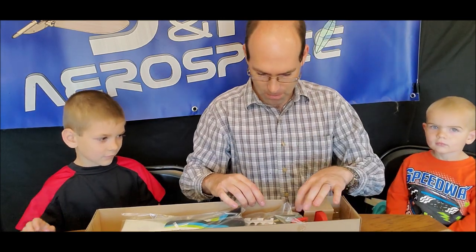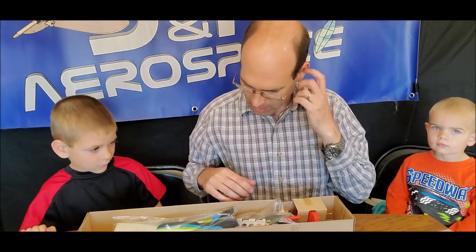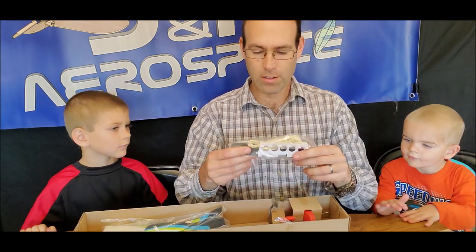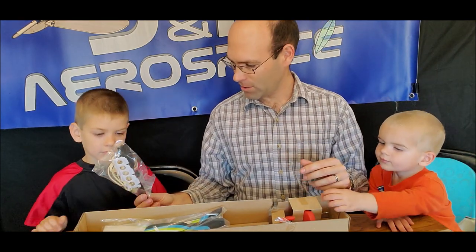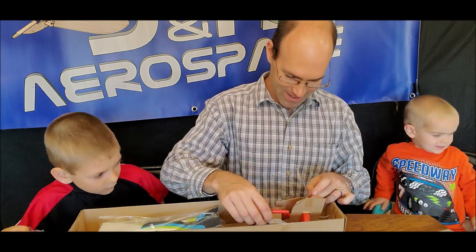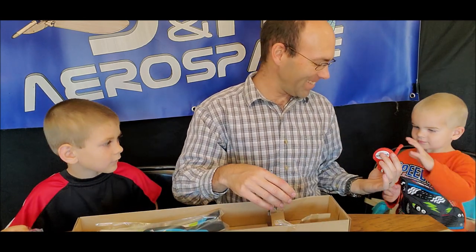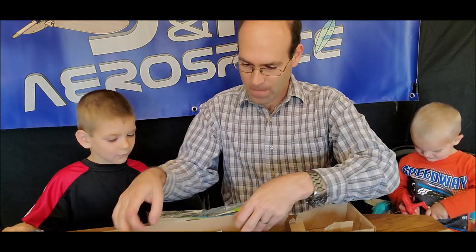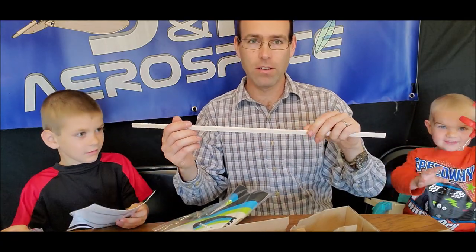Full disclosure, this box did get dinged a little bit — I guess everything inside is fine. This is some of your hardware pack. Here's your winder. And here are your flying surfaces, build manual of course, and the fuselage.